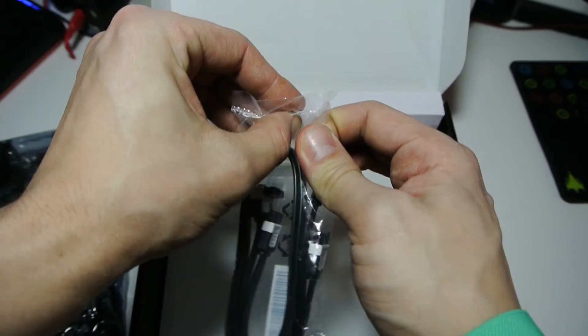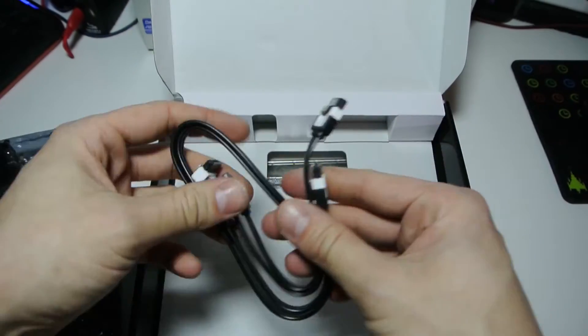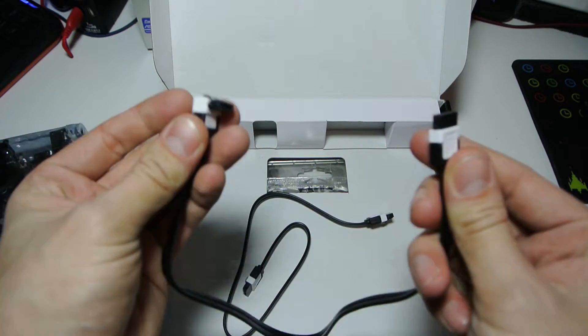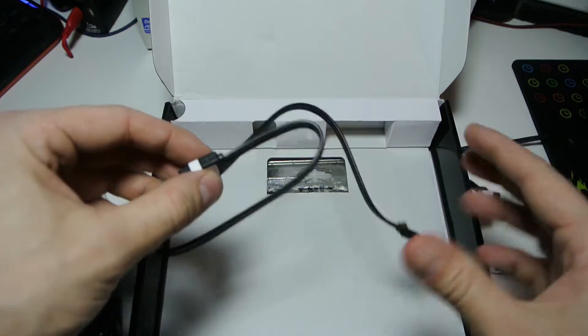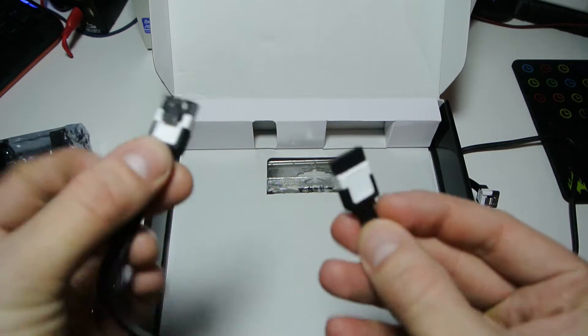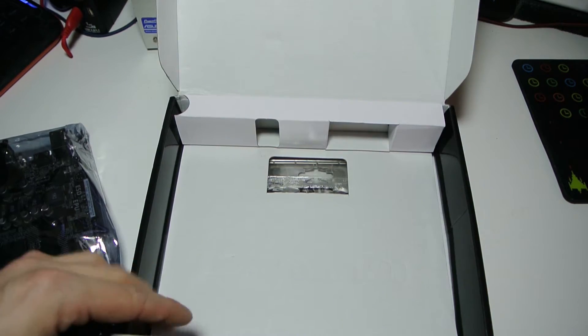Standard with ASUS motherboards, you get two SATA 3 6GB/s cables — one with a straight and a right-angled end, and another straight-through one. They've got white and black ends on them which I quite like because my PC is in white and black. It's not the only reason I bought it though — I just think ASUS motherboards are wicked.